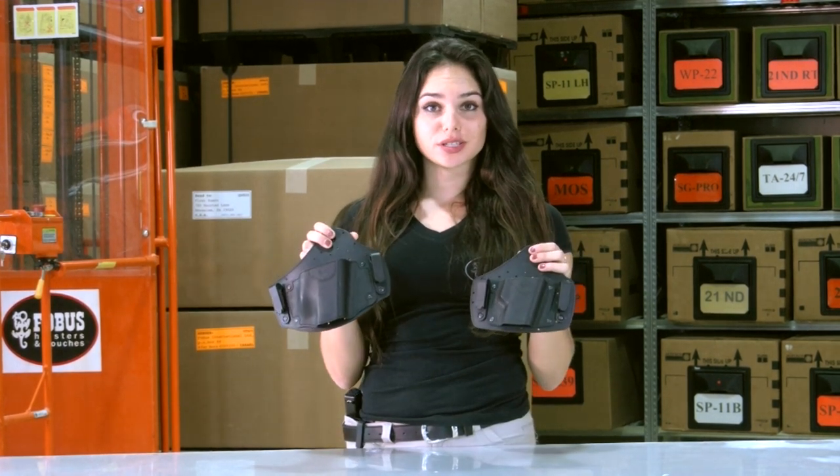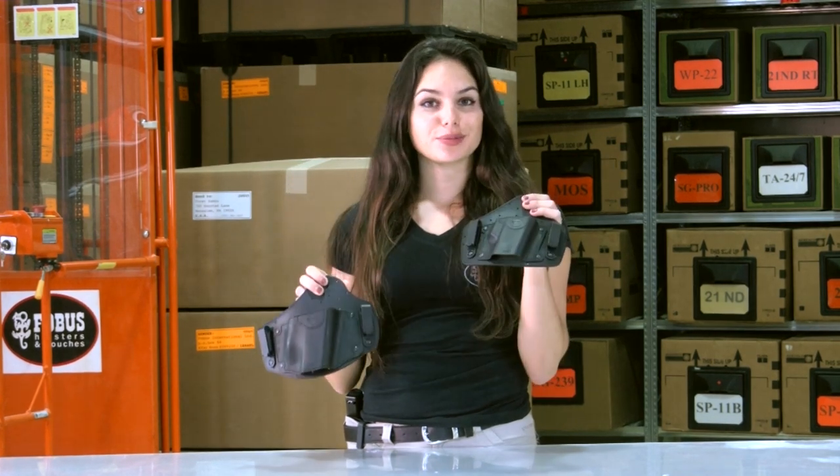Hi there, I'm Lovie here at the Phobos Holster Factory. I just got back from the range where I was demonstrating, together with Double Tapper, these two new inside the waistband holsters: IWBL and IWBS.